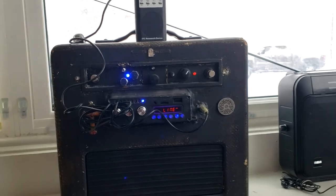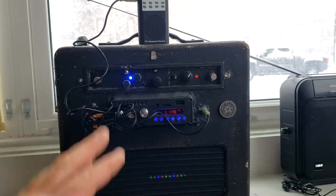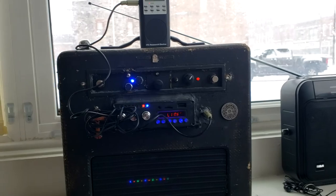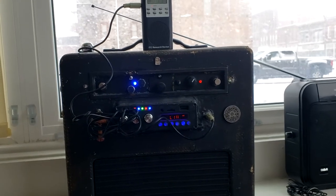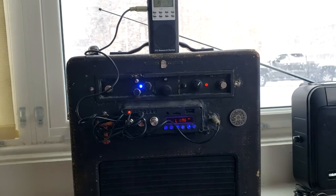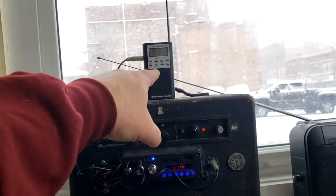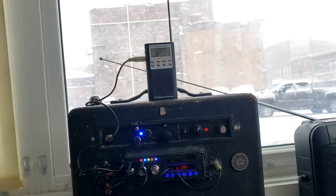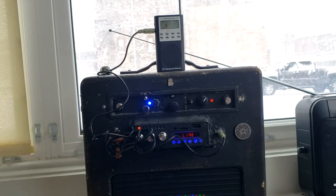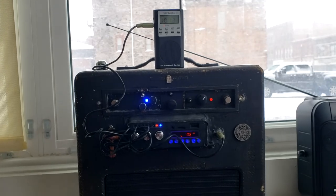I guess your ears will train to hear past the static, which I can do on other radios, but this is a pulsating static that I don't like. Things are so much more evolved now with radios, hacks, and apps that this thing is no longer needed in the field. Back to the owner you go — I don't want you. Goodbye.